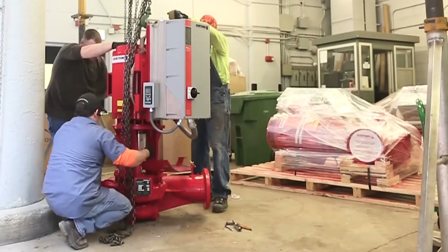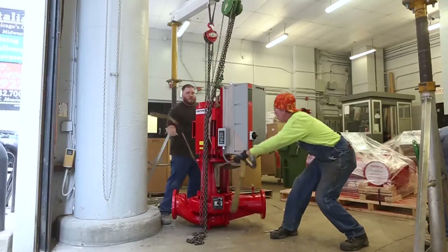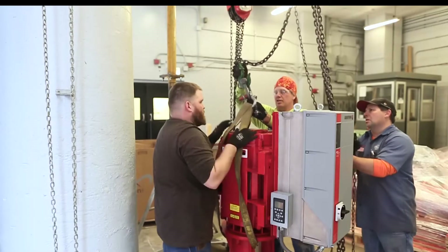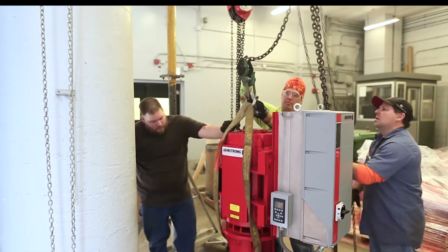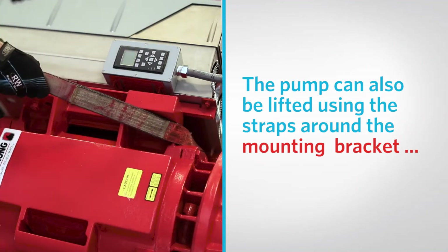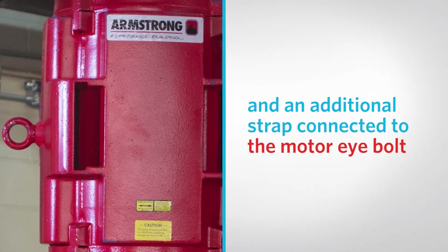Remove the coupling guard and rain cap and place lifting straps through the pump motor pedestal on each side of the shaft to lift the pump. If the rain cap is not removed, you will need to use a spacer bar to prevent damage to the cap. If preferred, the pump can also be lifted using the straps around the mounting bracket and an additional strap that is connected to the motor eye bolt.